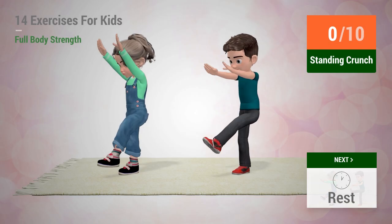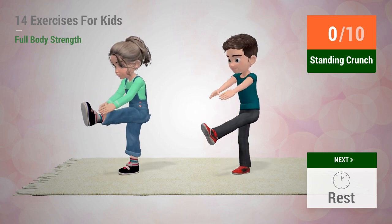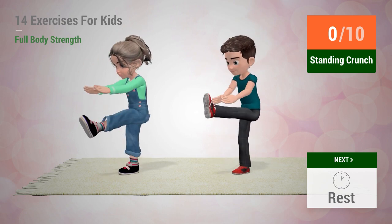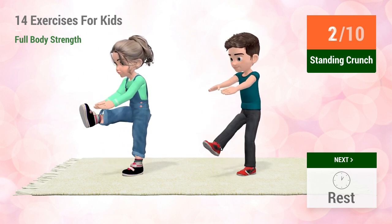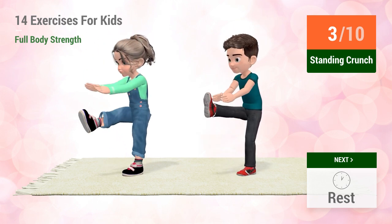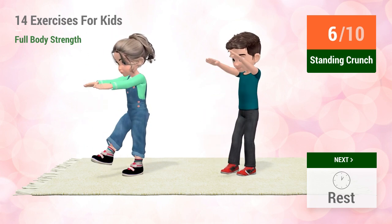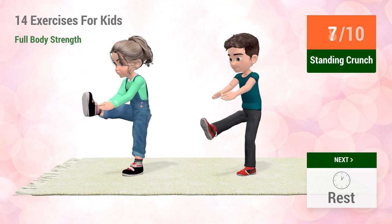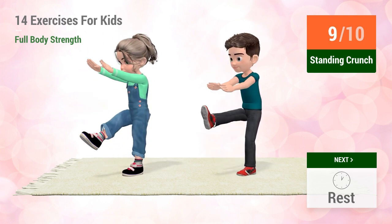Up next, Standing Crunch. In 5, 4, 3, 2, 1, go! 1, 2, 3, 4, 5, 6, 7, 8, 9, 10.